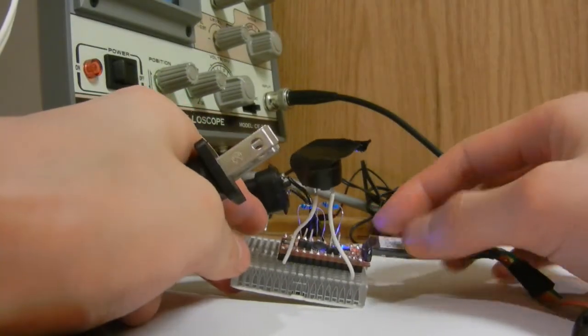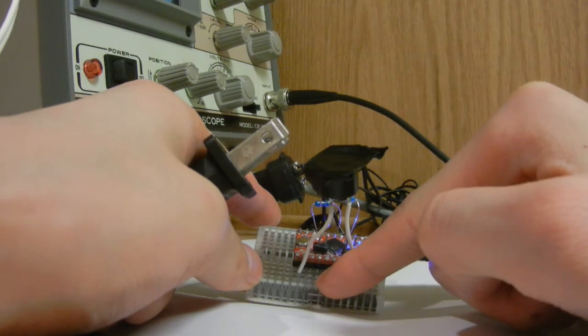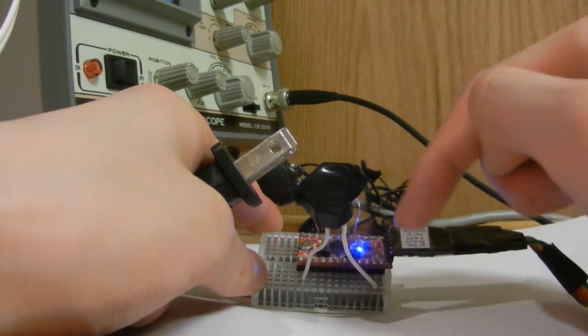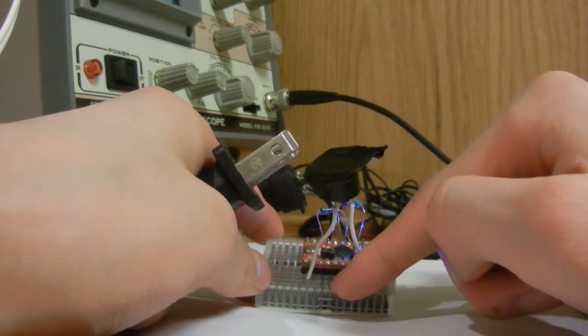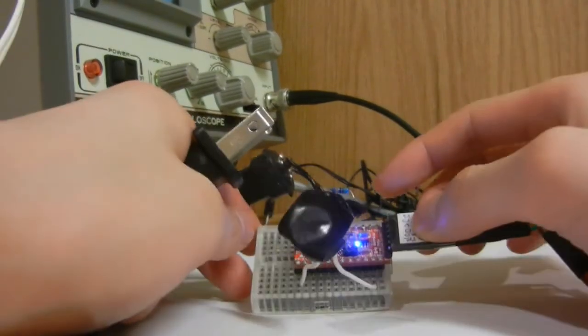I thought about it some more and it turns out you can hook up a transistor — connect the base of an NPN transistor to pin 13, since that's what's connected to the LED, connect the emitter to ground, and connect the collector to your key line. That should be all you need.